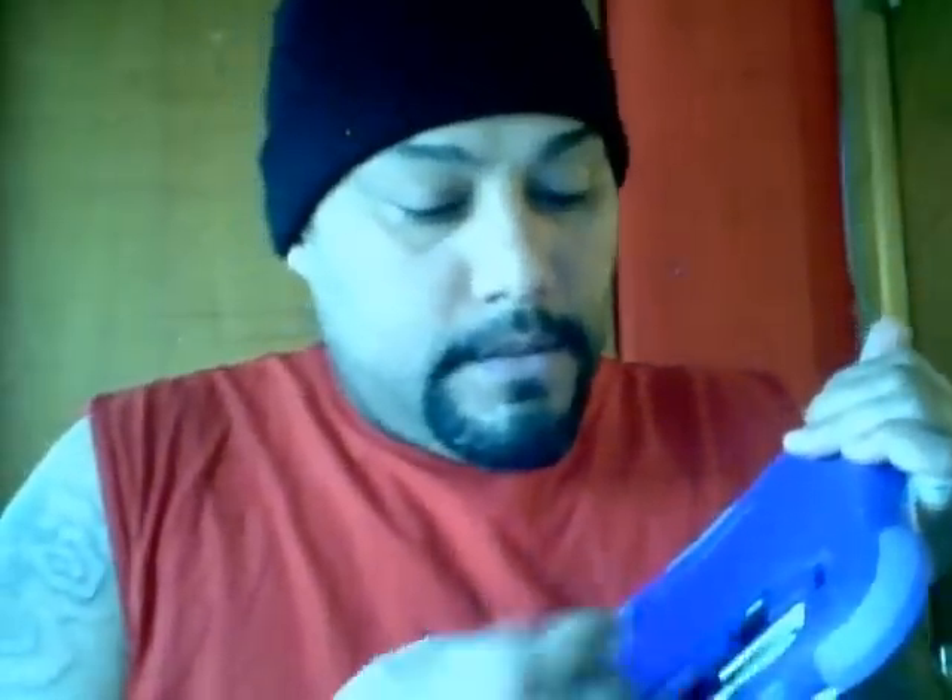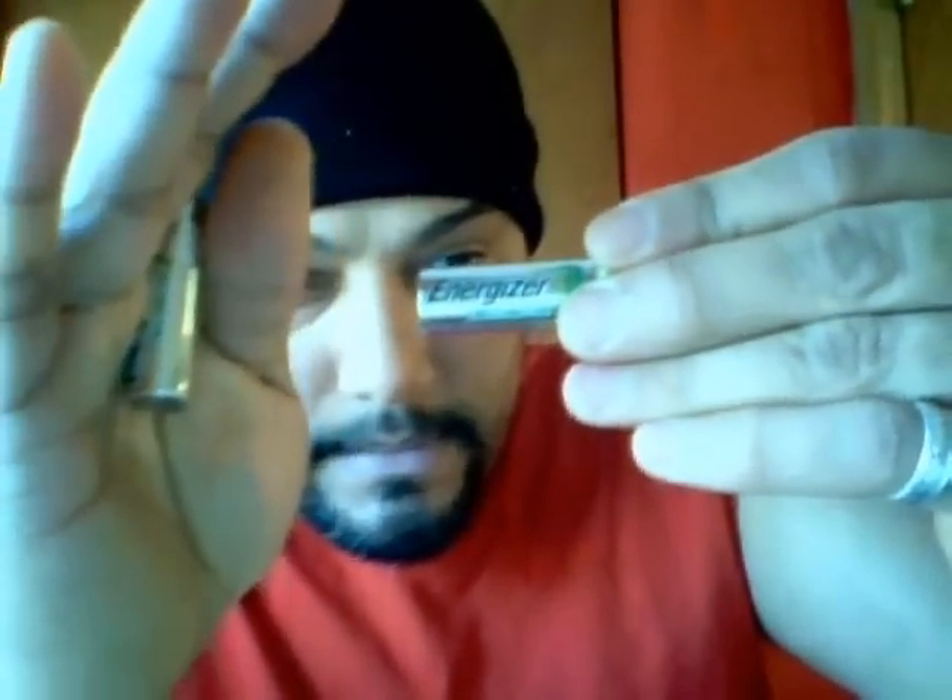I bought rechargeable batteries — they're Energizer. I bought these batteries for I think it was like $17; the regular price is like $20. I bought them at Walgreens.